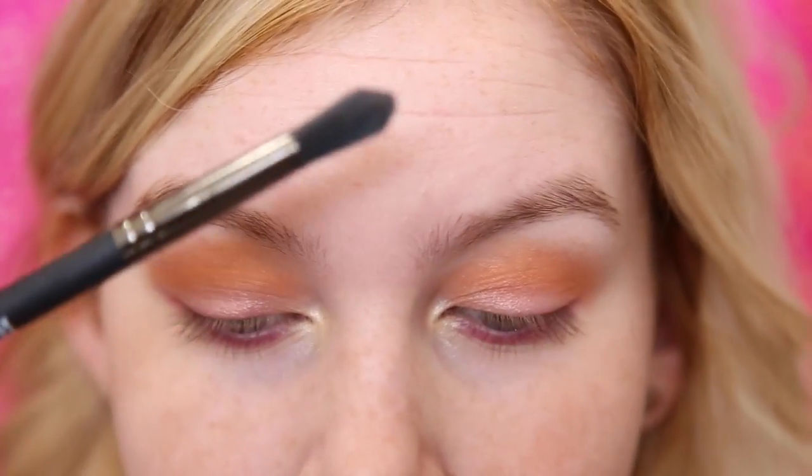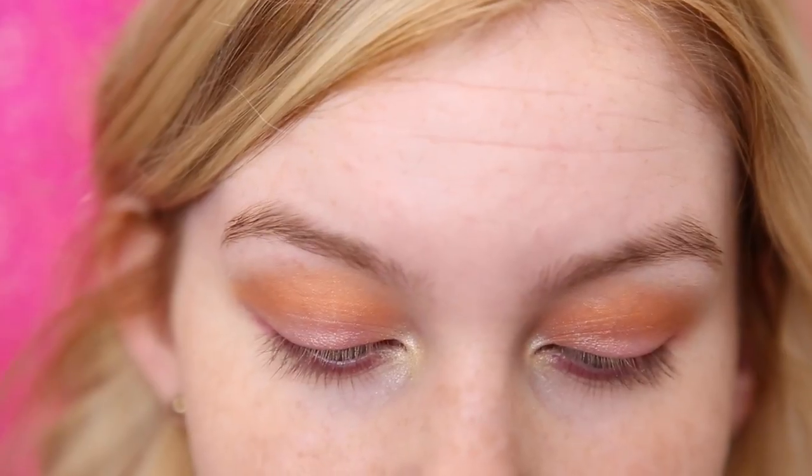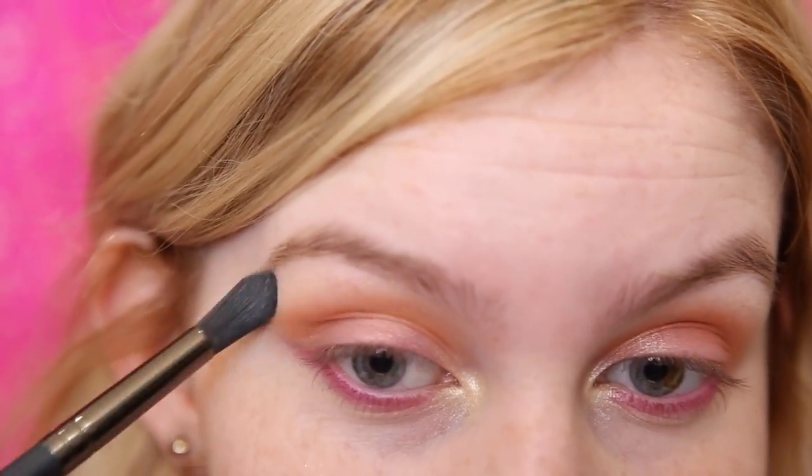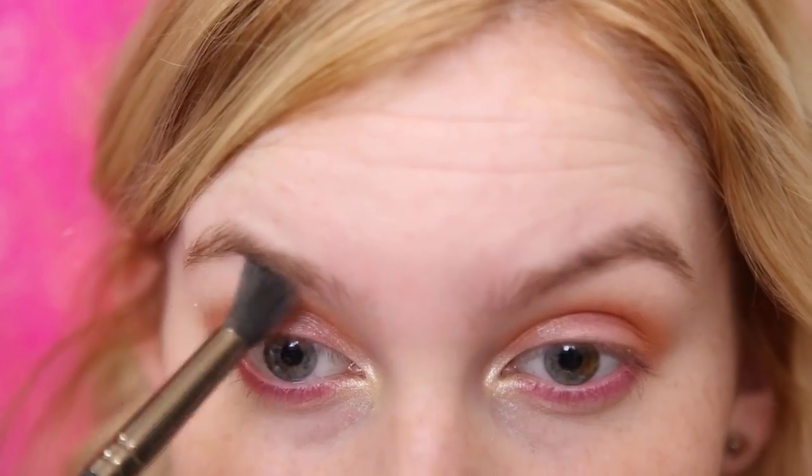And then to highlight the brow bone I'm going to be taking this long tapered fluffy brush and applying that. This is also going to help blend into the orange shade, so if you overblended, this is going to help clean it up just a bit.